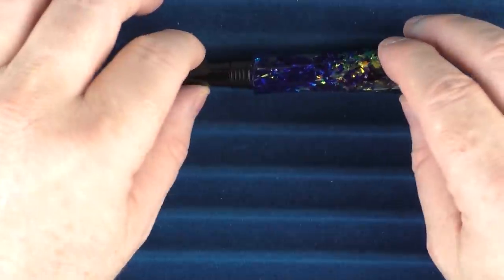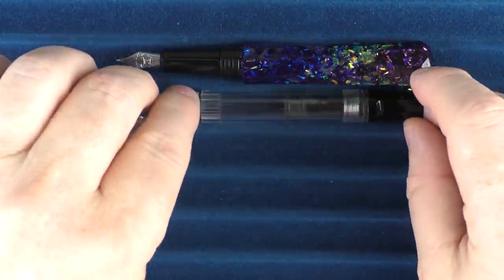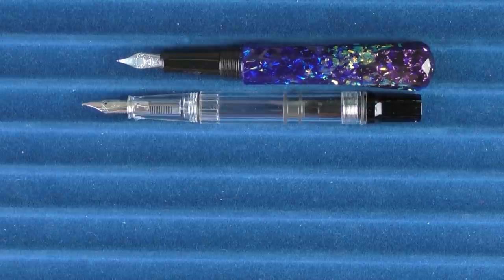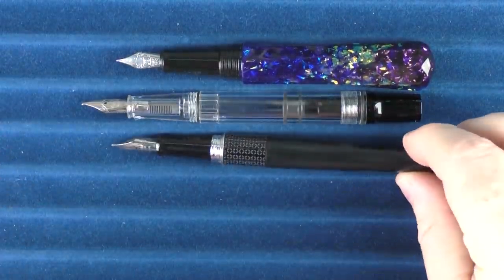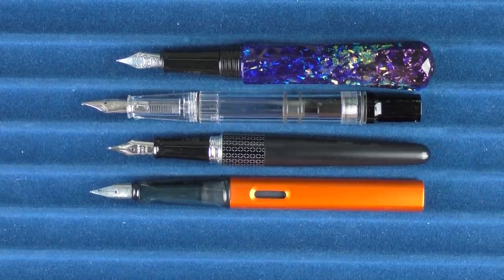Back to the Scepter in regard to some uncapped comparisons. Here it is with the TWSBI Eco, here it is with the Pilot Metropolitan, and then here it is with the Lamy All-Star.